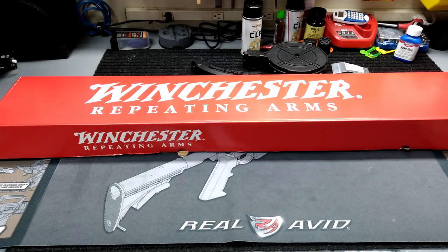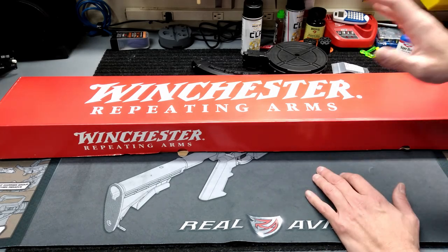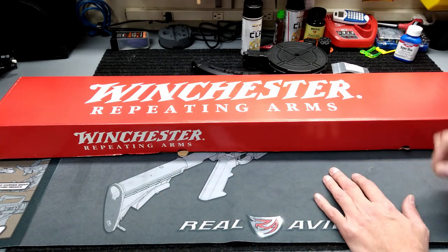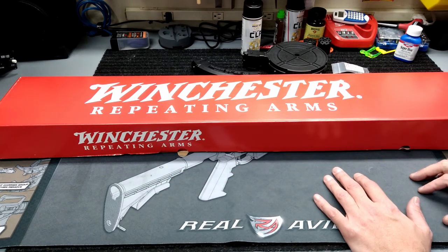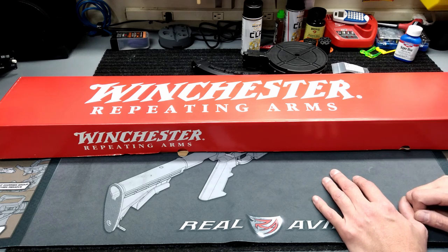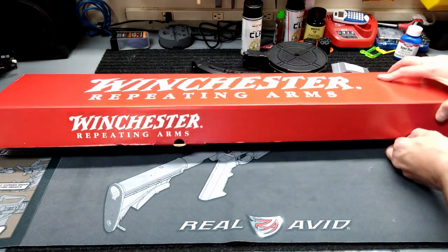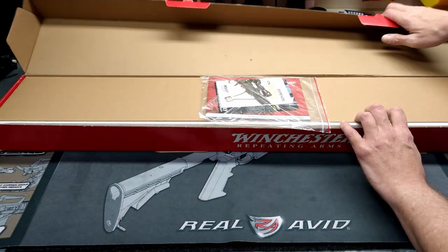What's up y'all, coming at you with another gun review. This is one I bought the other day — I showed you the boxes in one of my ammo videos. I picked it up at Rural King, and some of y'all already guessed what it is just from the box. Y'all were definitely right: today we are looking at the Winchester Wildcat.